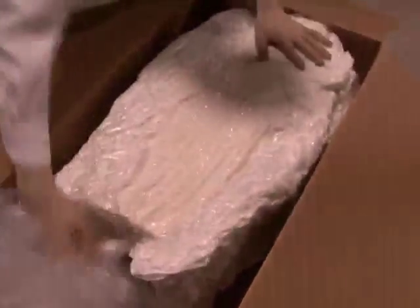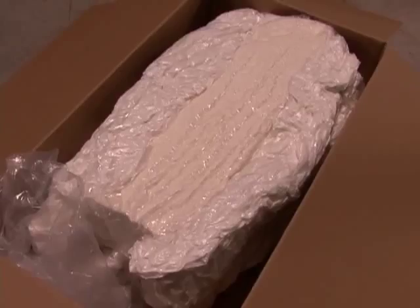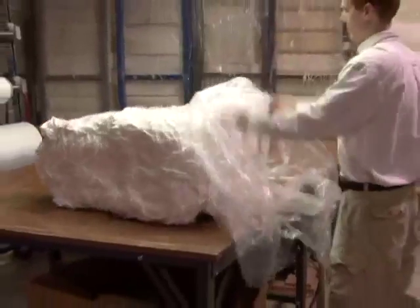This enables them to fit inside the UPS shipping box. When you open the furniture, the foam returns to its original shape.